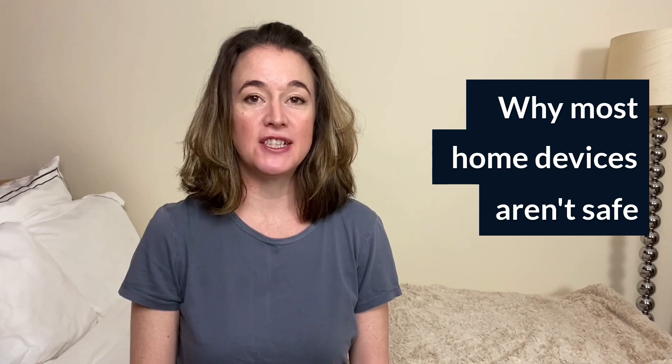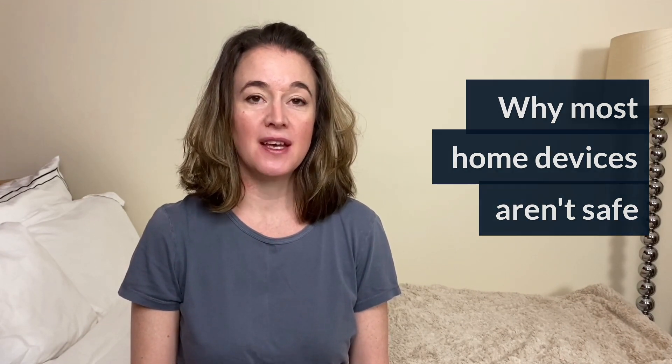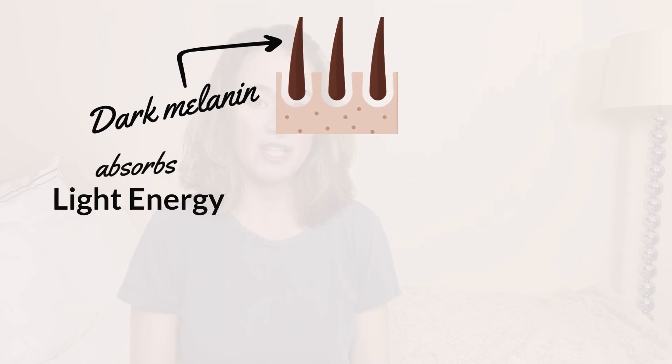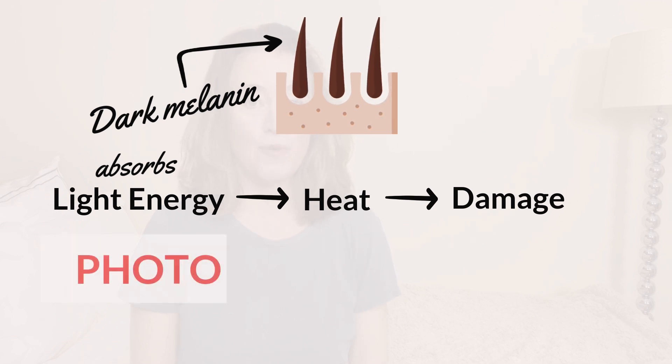Most home IPL and laser devices aren't safe for dark skin because of how the light energy behaves. It works like this: first, you need a pigment called melanin that gives dark hairs their colour. This pigment absorbs several wavelengths of the intense light or laser energy and then converts it to heat. This heat damages key areas of your follicle which then stunts your hair growth. The scientific name for this process is photothermolysis.